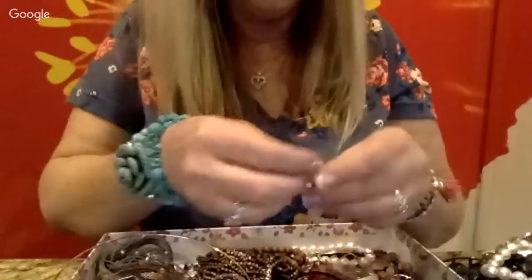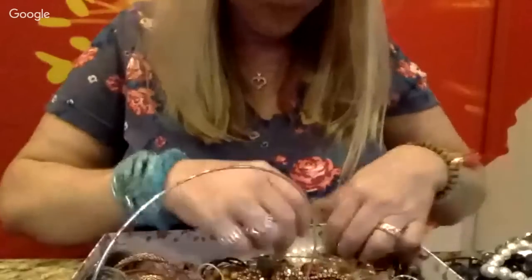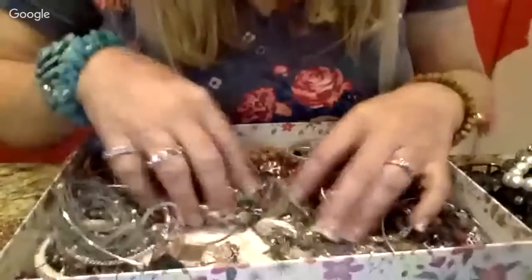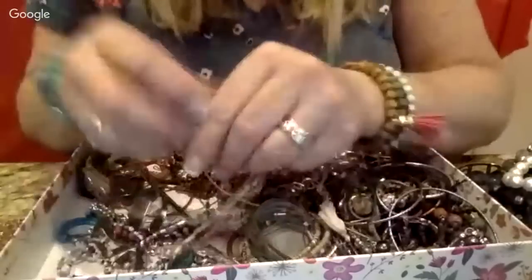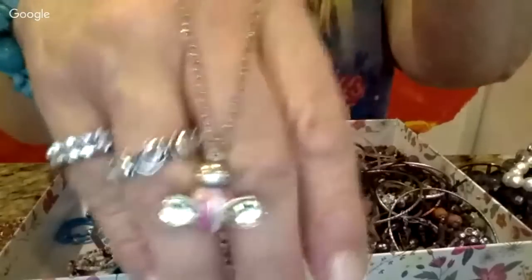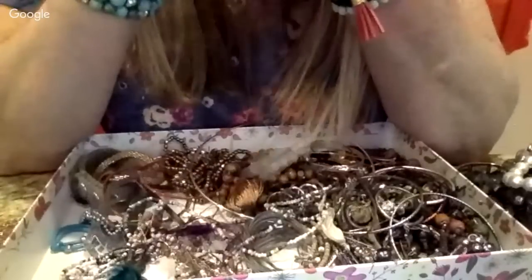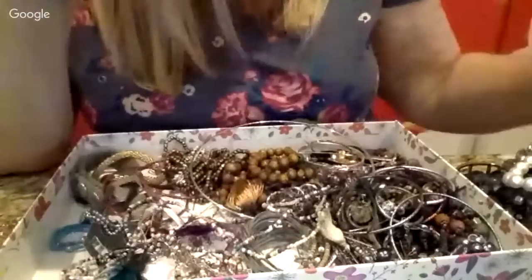Oh, these are really pretty — isn't that gorgeous! Hopefully we have the match for that one. And a stretchy pearl bracelet. As we start getting down to the smaller stuff I get excited thinking maybe we'll find some stud earrings that might be real. Oh, how cute — it looks like a little bee necklace! And it's marked — I think it says Claire's. It's just a super cute little novelty jewelry store that carries kids jewelry and some adult jewelry too.